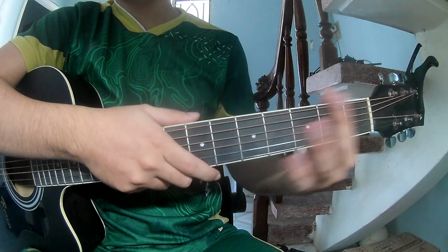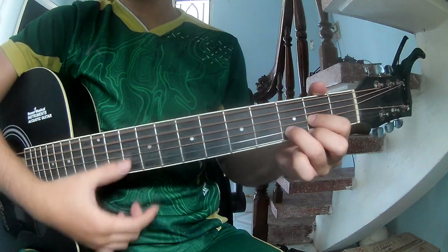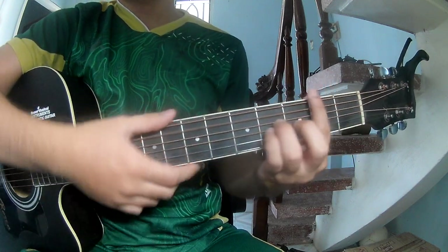First, from the capo, the tuning for the song is R-G-D-A-N-E-M.